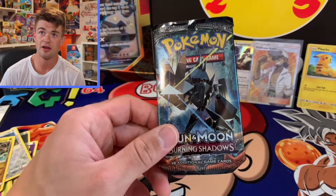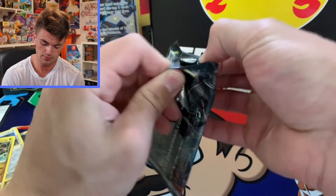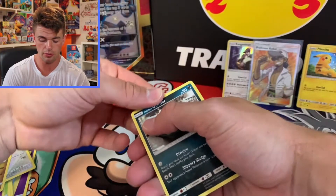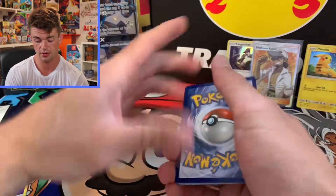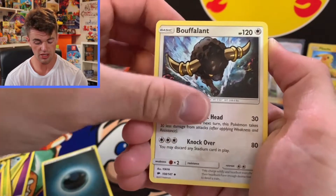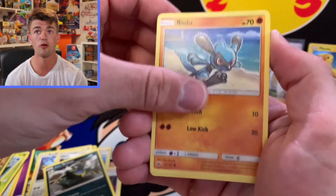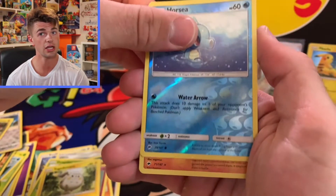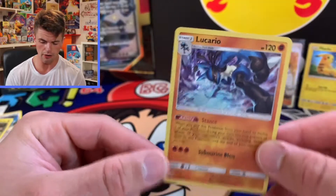Last pack magic out of this five-pack tin collection box from Costco. Come on baby, one last white coat! Going through: Buffalant, Olivia, Alolan Grimer, Riolu, Cutiefly, Dewpider, Togedemaru, Horsea, and we got a Lucario! So it was a white coat — beautiful Lucario though, I really like that.